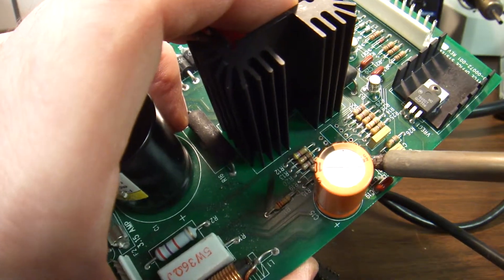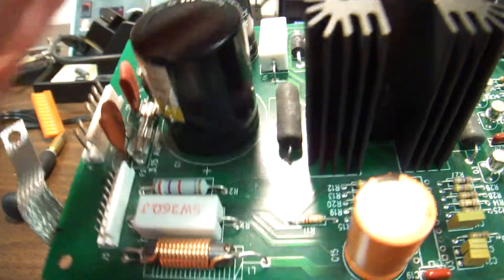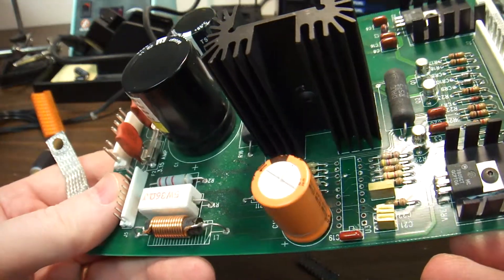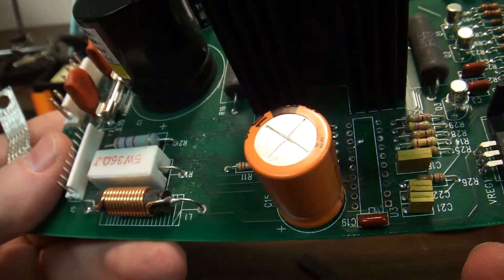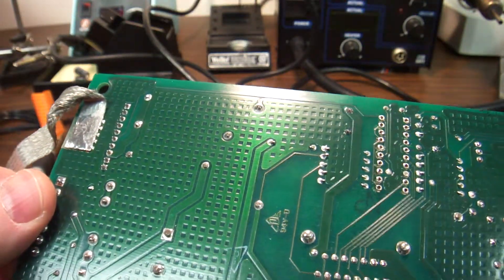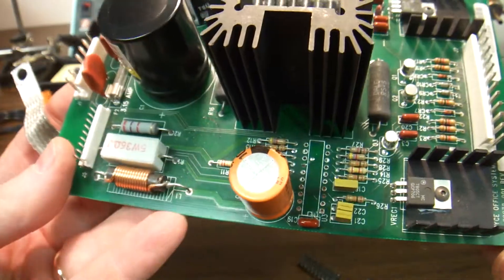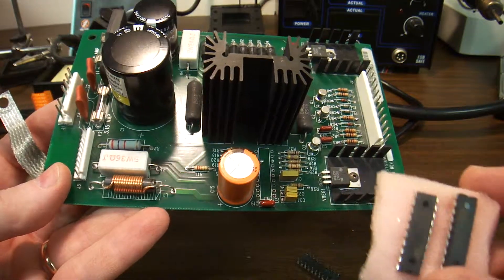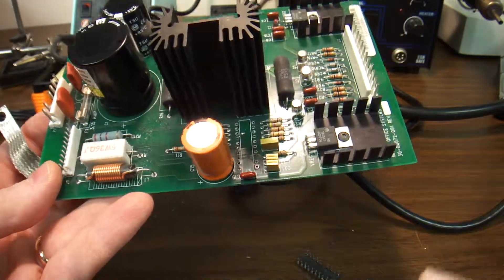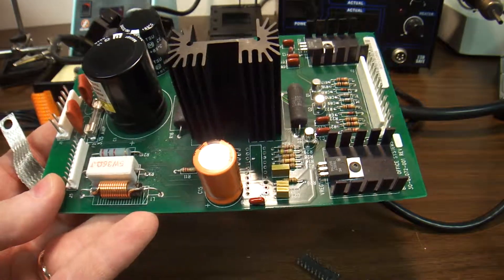Let's pull the pin out. Okay, this thing is out. As you can see, I'm not terribly proud of my job, but no real harm done. So hopefully this helps somebody. I've got some chips right here and we're going to put one in. Putting one in is simpler — just put it in and solder.